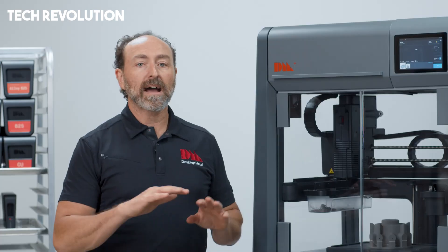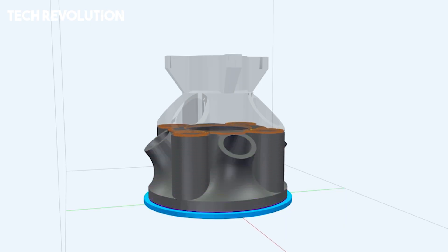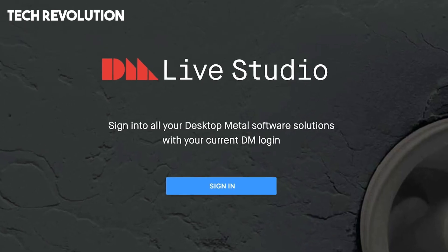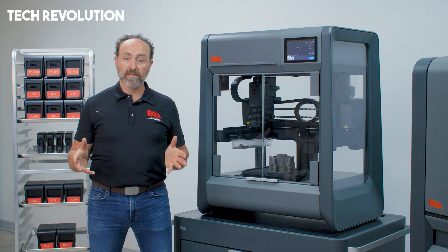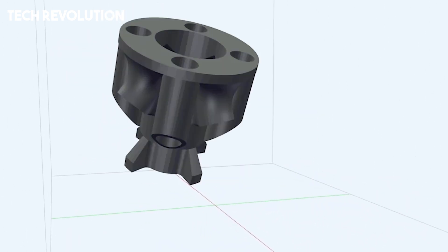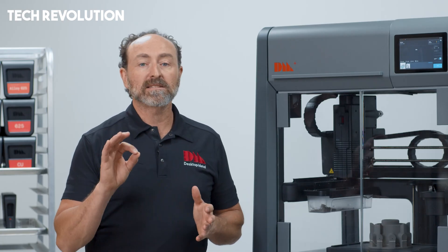This compact ecosystem not only reduces the barriers to metal printing — such as cost, complexity, and space — but also opens doors for rapid prototyping, tooling, and low-volume production right at the engineer's desk.